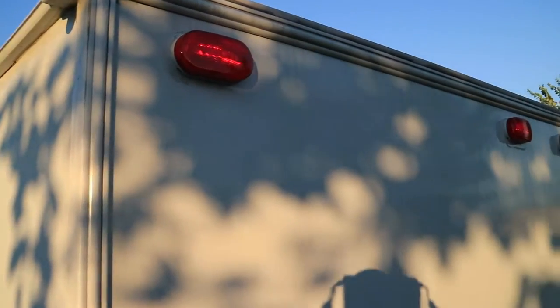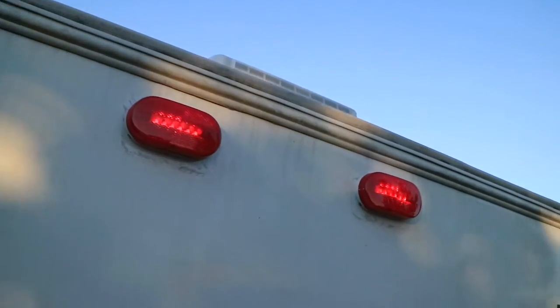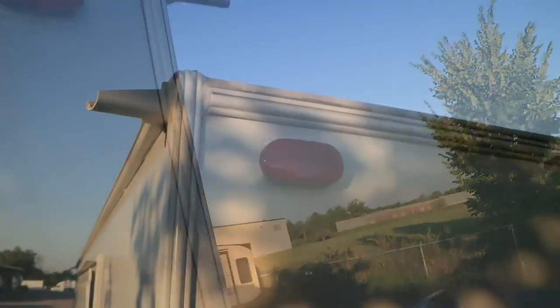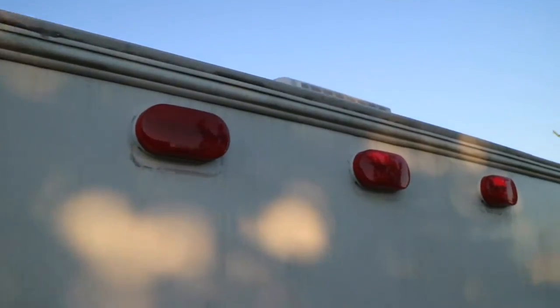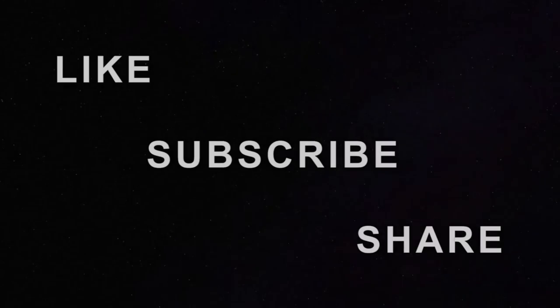Lights are on — nice bright LEDs. Lights off. Maybe I'll do the rest of them at some point on the sides and front. We'll see. Time to put this chase cover back on and be done with this project.